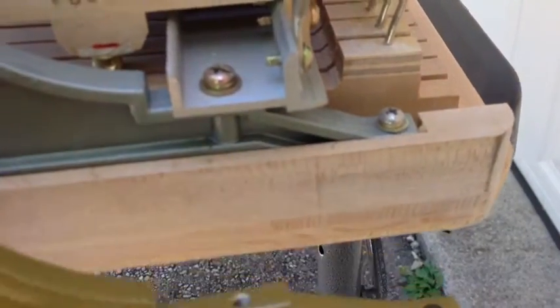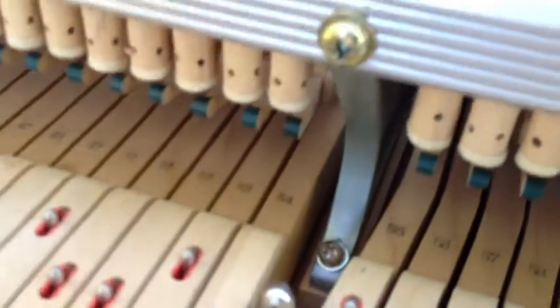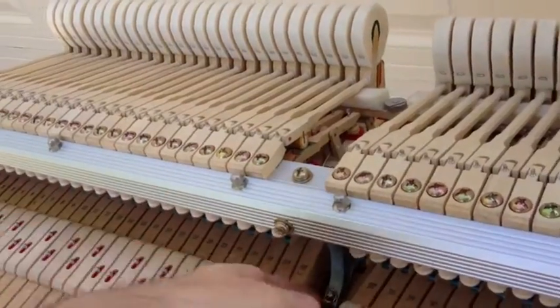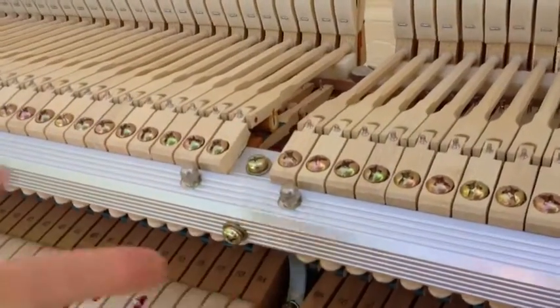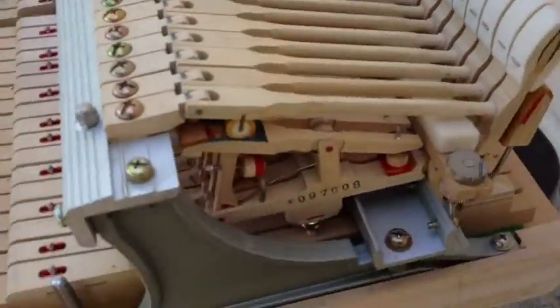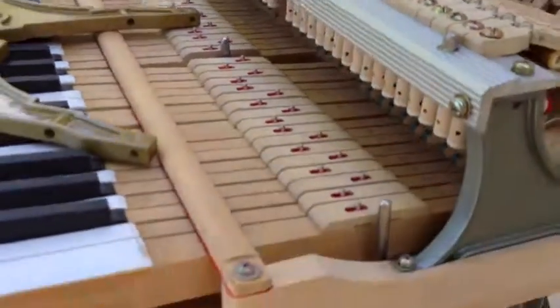I'm removing the brackets one by one — that's the easiest way. Sometimes I've run into problems where I have to actually move the holes, especially in the center. This hole right here might have to be moved, so I may need to plug and redrill. I use a longer drill bit so I can drill in through the bracket hole and then screw it in, which tells me exactly where to place the bracket.